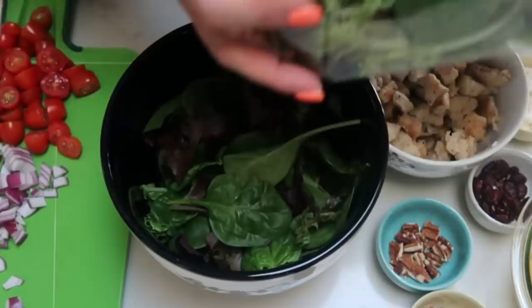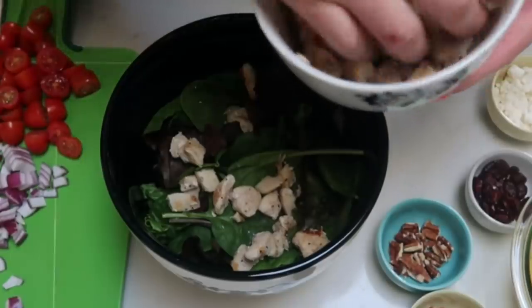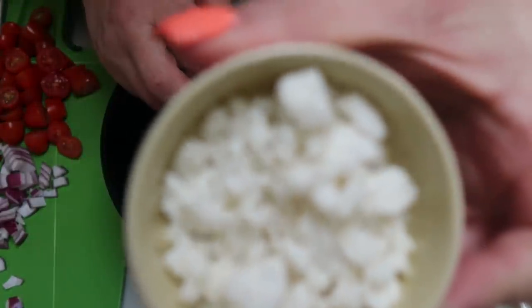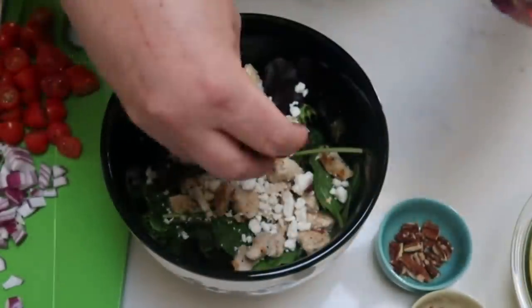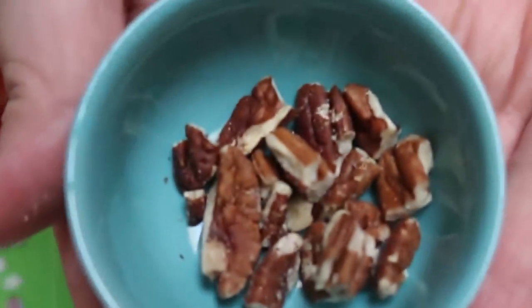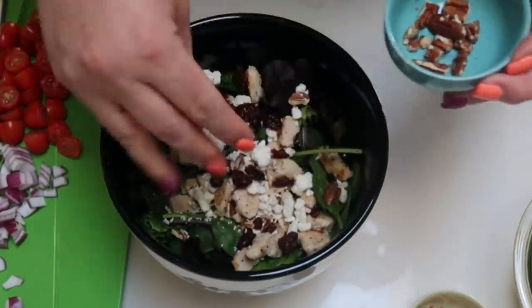Add about half of your cooked chicken breast. Then add one ounce of Trader Joe's fat-free feta — I love this feta so much. Add one tablespoon of reduced sugar craisins. This looks so good! Also measure out one quarter ounce of toasted pecans. Pecans are really high in points, so I'll break them up so I get a little bit in every bite. If you have excess points, I'd recommend increasing your pecans for both flavor and extra protein.